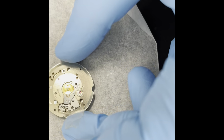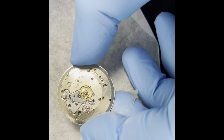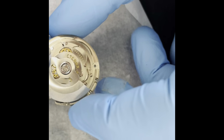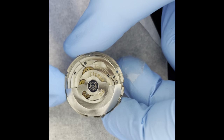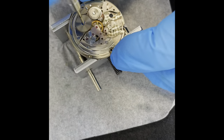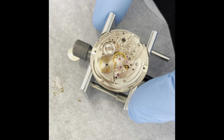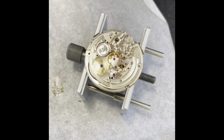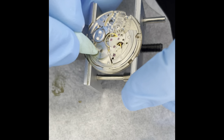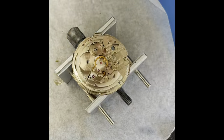I'm going to continue taking the base movement apart and put this on time lapse, as there's no point filming me taking it apart and then back together again as it's pretty much the same process just in reverse. Check out the grease there — somebody was a bit heavy-handed on the oiling side of things. I suspect this entire movement was just dunked in a cleaning solution and not properly taken apart before a service — not the first time we've seen that.